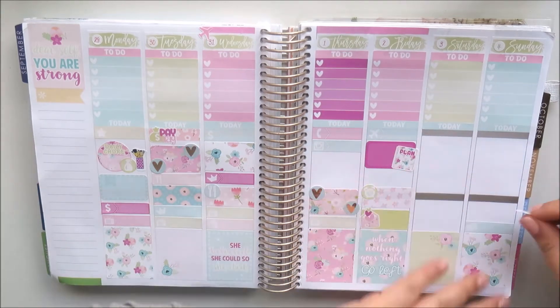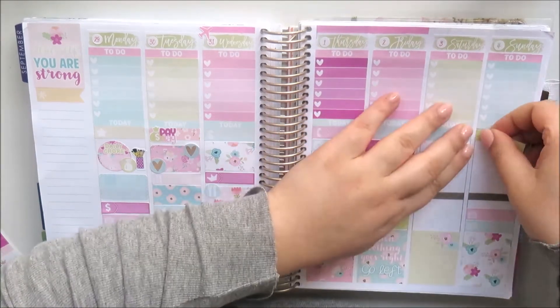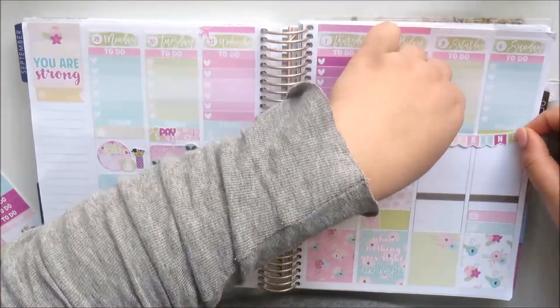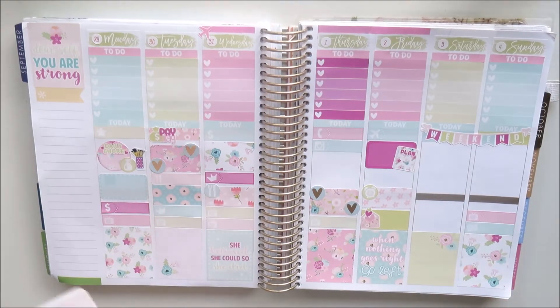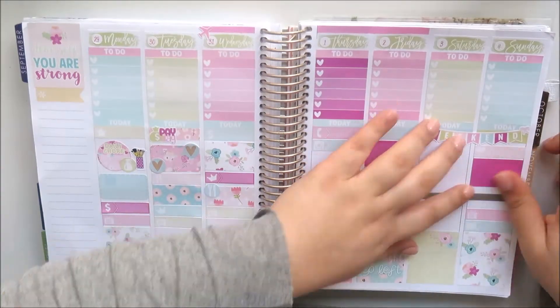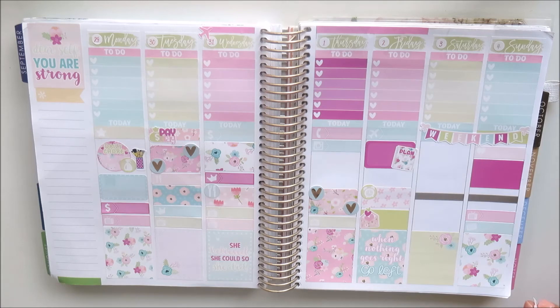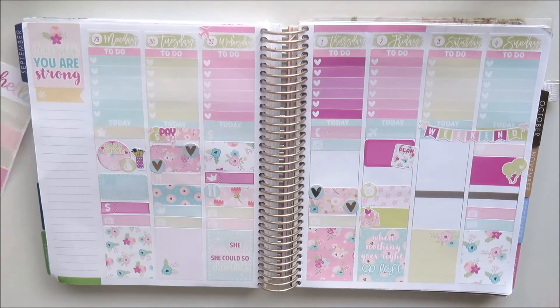Moving on to the weekend, I placed a book label because I have an essay due Monday, and a TV label because The Block is on. I used two washi strips to cover up the dark headers on the weekend and placed my weekend banner on top. I used the balloons label to mark that it's Father's Day and a thicker washi strip with the balloons to mark our Father's Day lunch with extended family — I love the little balloons, they're so cute.